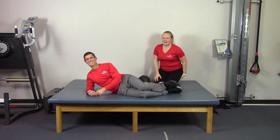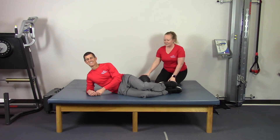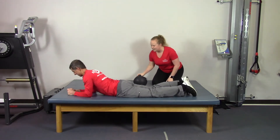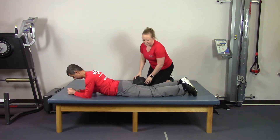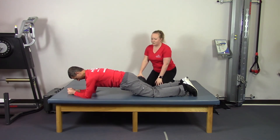Hi, I'm Alexis with Active Bodies, and Scott and I will be demonstrating a core exercise today. We're going to show you some options for planks. You're going to start on your stomach, on your elbows, lift up into a plank on your knees, draw your belly button in, lift and hold.